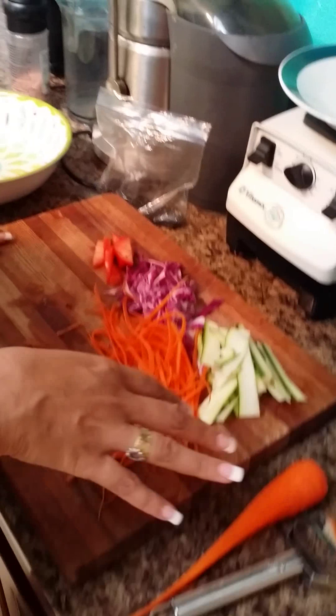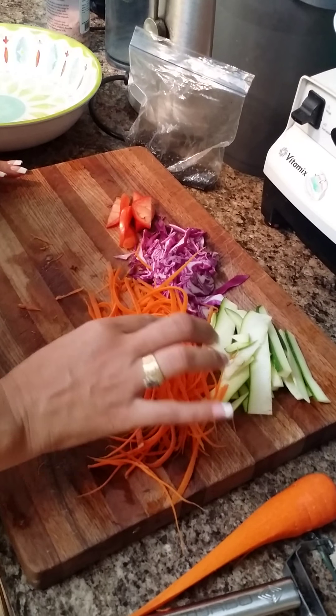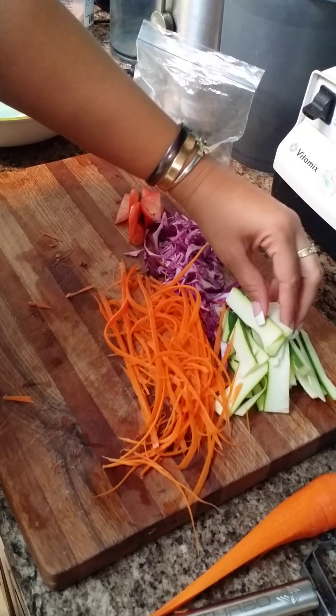Meanwhile, if you haven't already, you get your veggies ready. I have julienned some carrots, thinly sliced some purple cabbage, some zucchini, tomato, and some spinach. And that's going to be our ingredients.